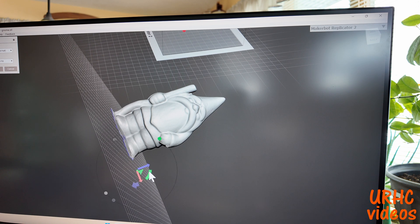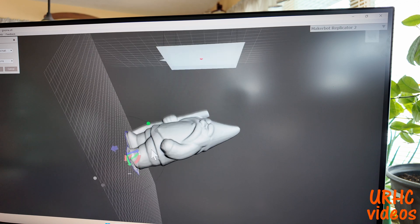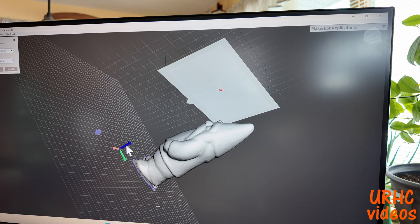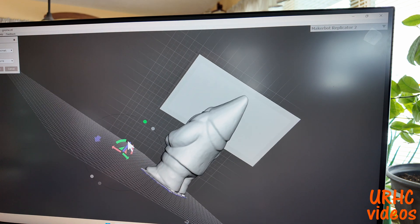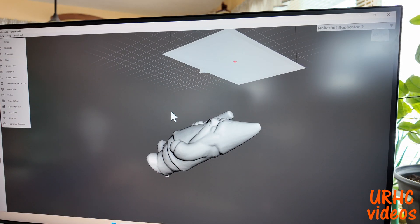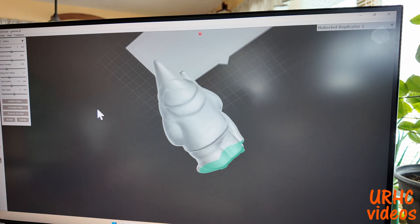I probably would have set it up on the build plate properly if I'd done it right, but I just cut it off just below the feet and all the rest of that stuff is gone. Now I'm going to 3D print it — I want to make it hollow and add a wall to it, and this program lets you do that.